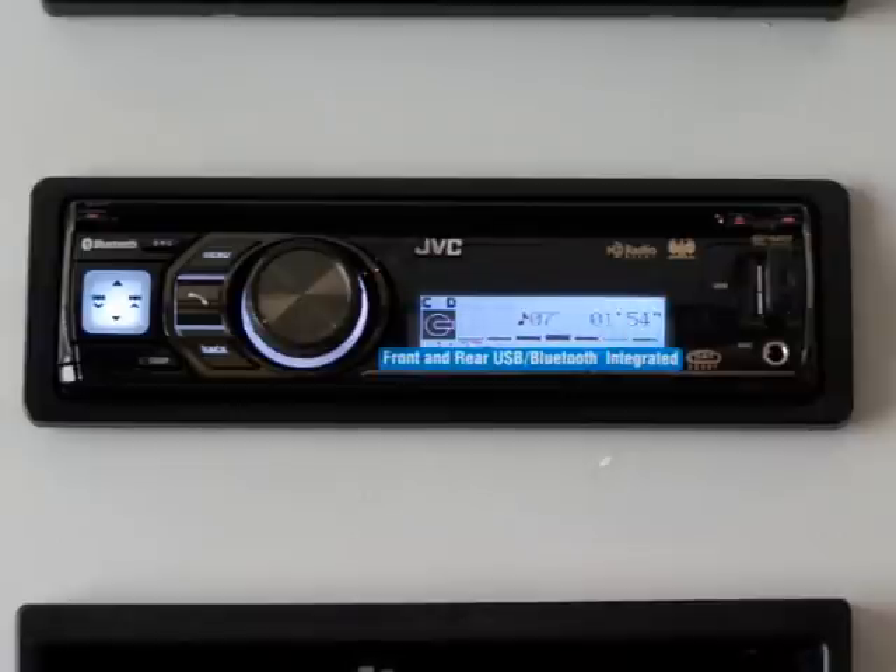This radio comes fully equipped with AM, FM, CD, front and rear USB, full iPod control, HD radio ready, and satellite radio ready. And most importantly, it has built-in hands-free Bluetooth for your cell phone with caller ID and phone book transfer.